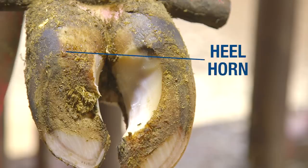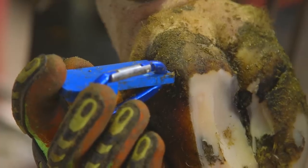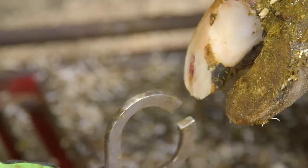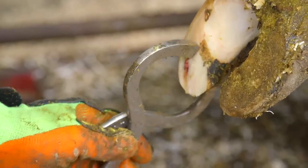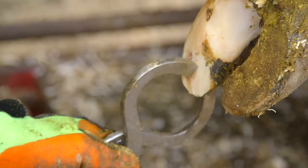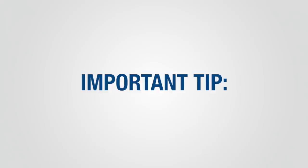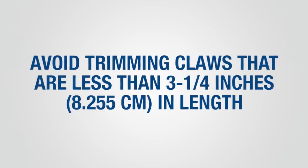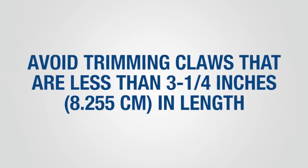Avoid removing heel horn from the inside claws on the rear feet, as this will reduce claw angle. Soles trimmed too thin may appear pink. You can apply pressure with a hoof tester or hoof knife to assess sole thickness. If the sole is flexible when pressure is applied, the sole is too thin. Avoid trimming claws that are less than 3¼ inches in length, as short claws already have thin soles.